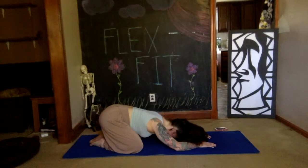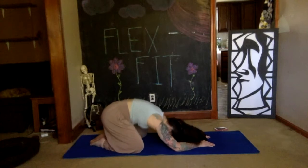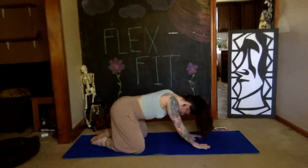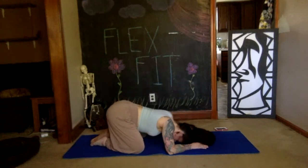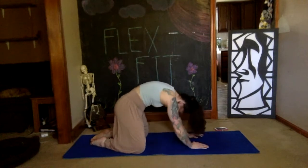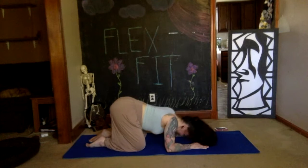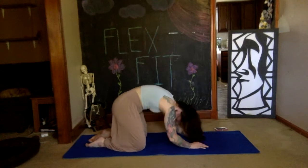Gradually make this motion larger and larger, really still powering it with your breath. Maybe starting to send your body weight forward — it's not so much of a child's pose anymore — and start to make your way to your hands and knees.